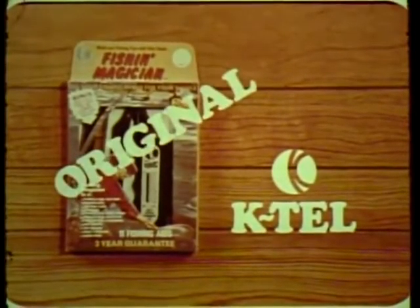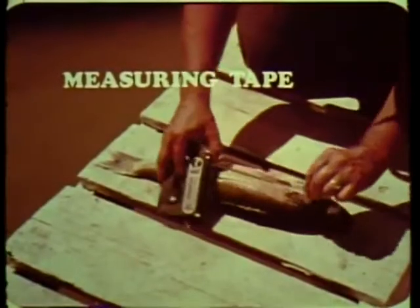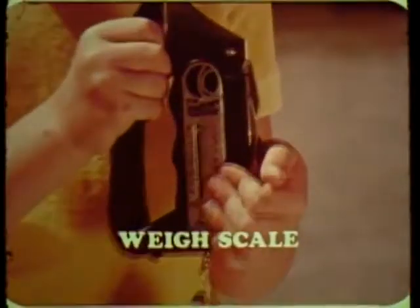This is the original Fish and Magician from K-Tel — 11 fishing aids. A handy pull-out measuring tape gives you immediate legal size checking. Record the weight of your prize catch with Fish and Magician's exclusive weigh scale.